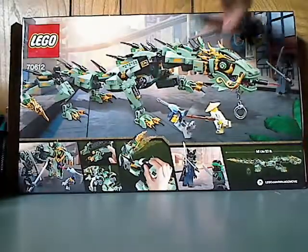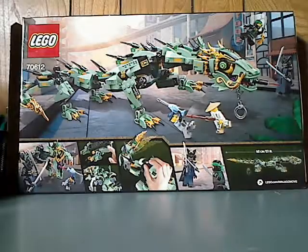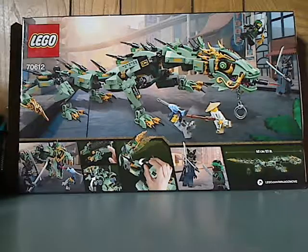And here's a look at the back, seeing a more relaxed position with all the features of it. And the size of it, which is 23 inches slash 16 centimeters.